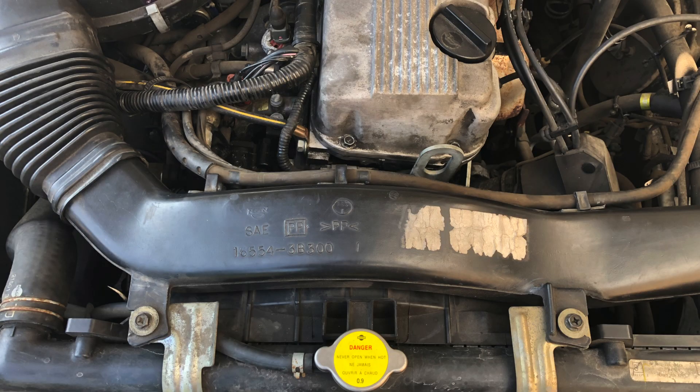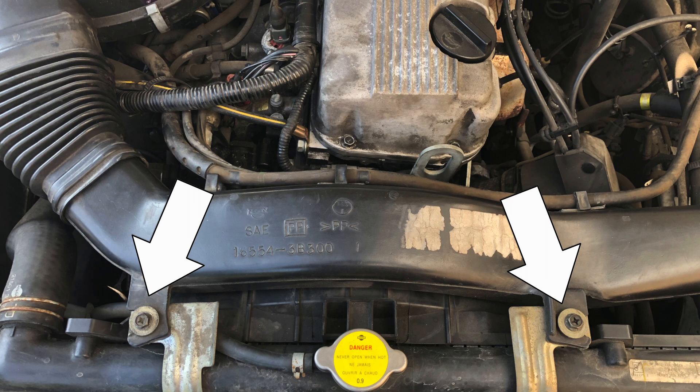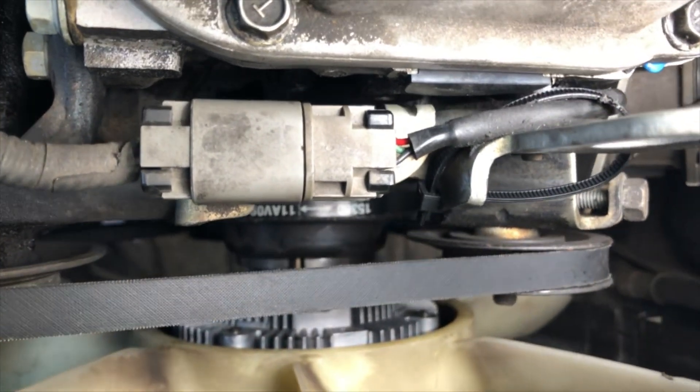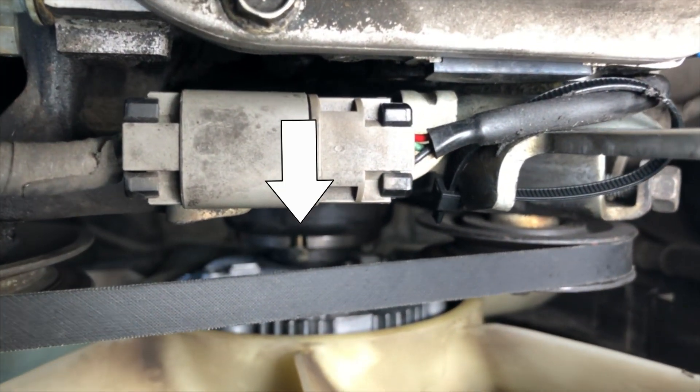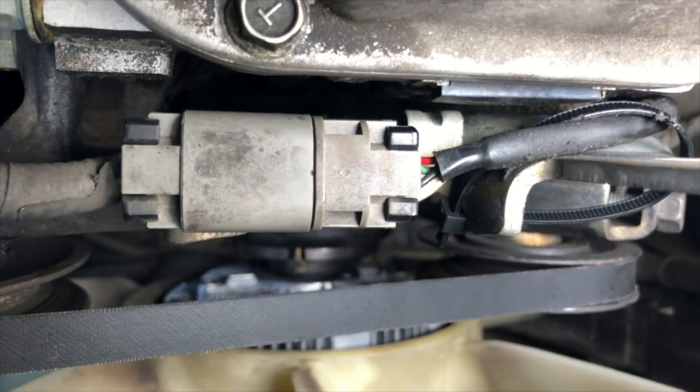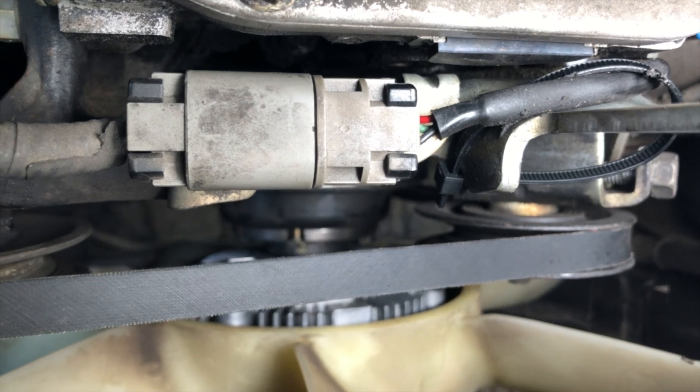To get to the fan clutch you have to remove the air duct by removing these two screws. Once that's out of the way you want to remove the belt. It was at this point that we noticed the fan issue in the beginning, but to remove the fan clutch you have to remove these three nuts — well, actually four. There's another at the bottom. Once all four are removed, the fan clutch comes right off.